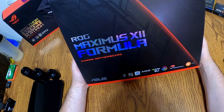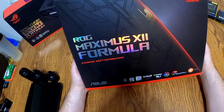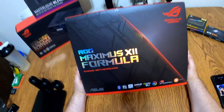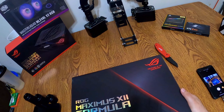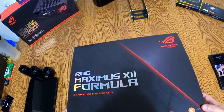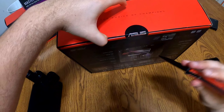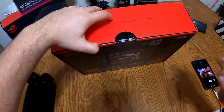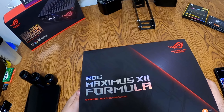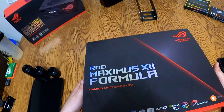This is the motherboard we chose — this is the ASUS ROG Maximus 12 Formula. We were going to go with the Apex, but the Apex only had two memory slots and that pretty much ruled it out for us because we wanted more than two memory slots. The other board we run in our 9900K is an MSI Ace and we've had nothing but good luck with it — it's been a really great board — but we wanted to go with ASUS this time.